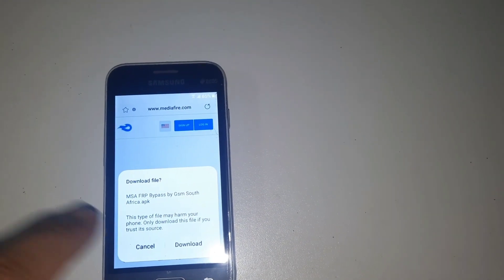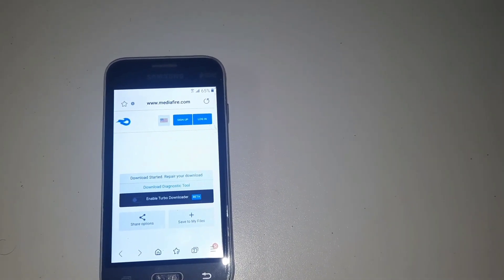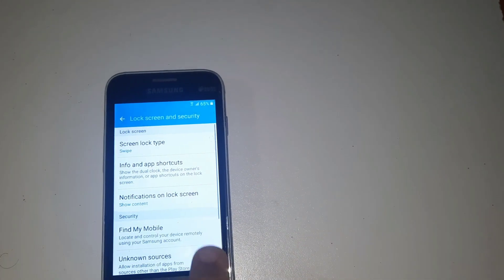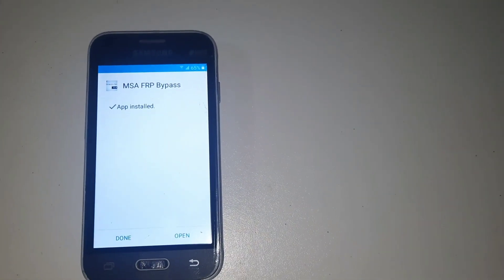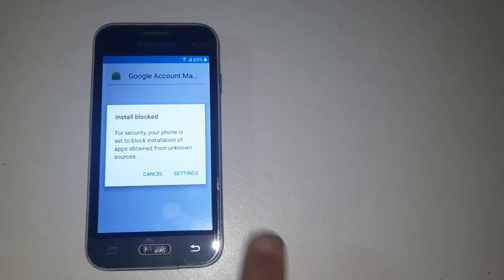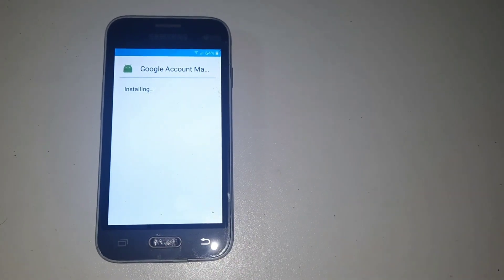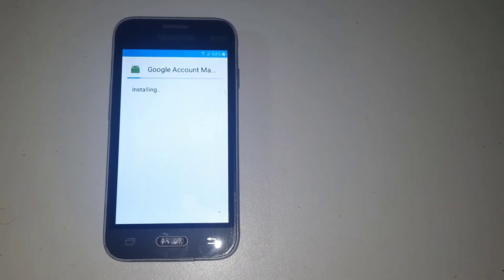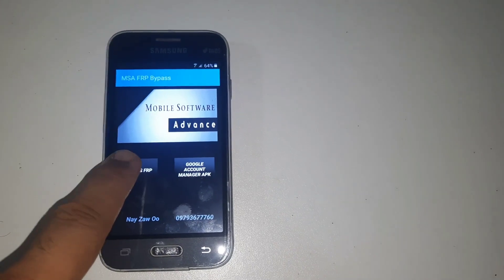You are hitting the download button. You see, now it is downloading. After then it is open. Then again open, select it, again press there, then next. Now open — after then press 6.0, select it. Again next, then give permission — okay, done.